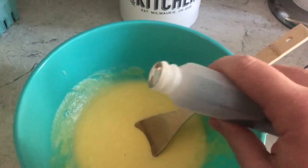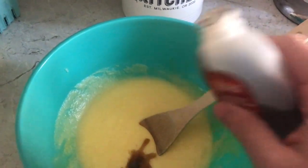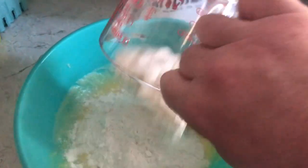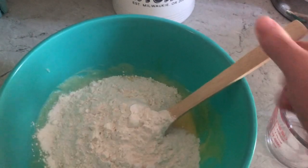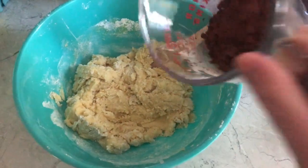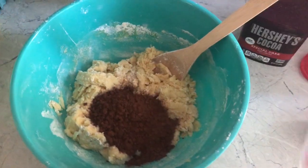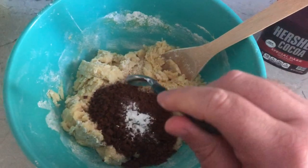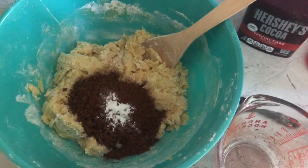Now we've got some vanilla, just a dab. And we're going to use two cups of flour in this recipe. Now be careful — grab your spoon and start mixing. Oh no. Next comes cocoa, half a cup. And we're also going to put some baking powder in, half a teaspoon. Mix that together.